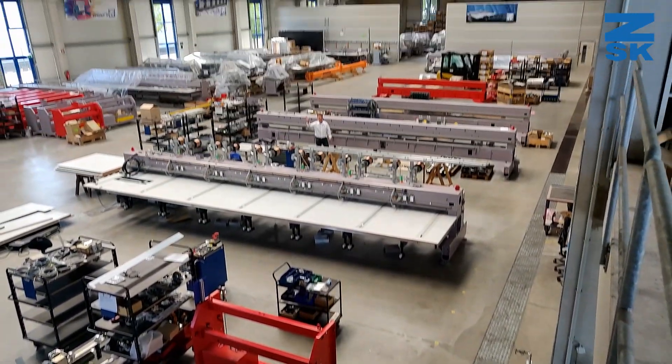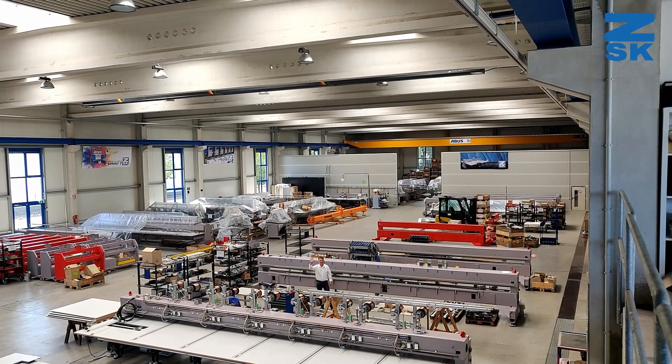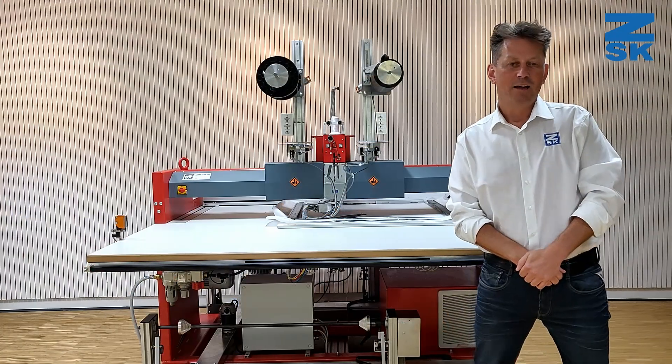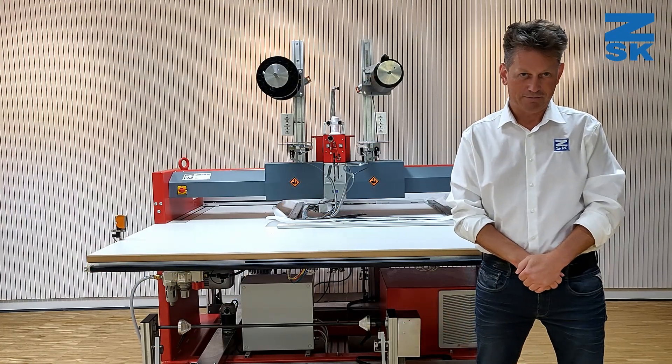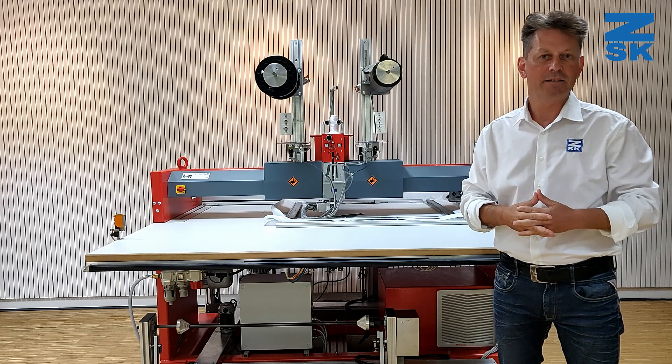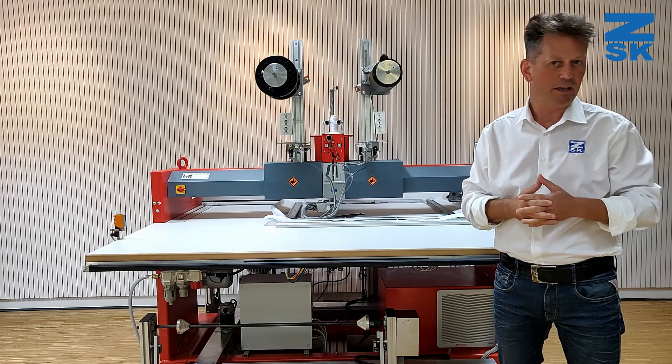Welcome to ZSK. My name is René and today I will provide you insights into optimizing carbon fiber composites with Tailored Fiber Placement — TFP.